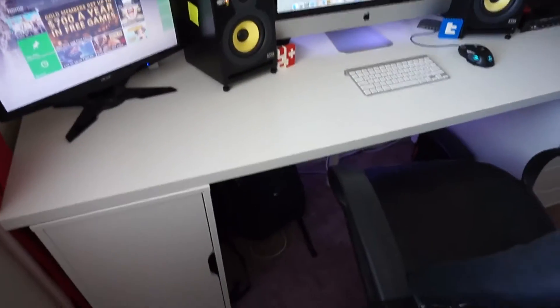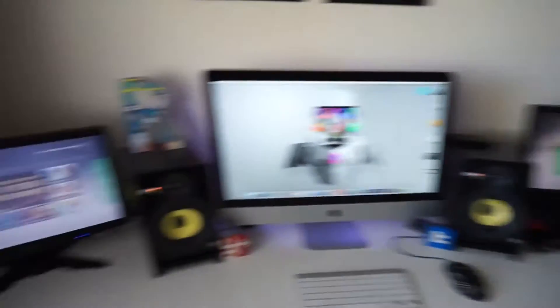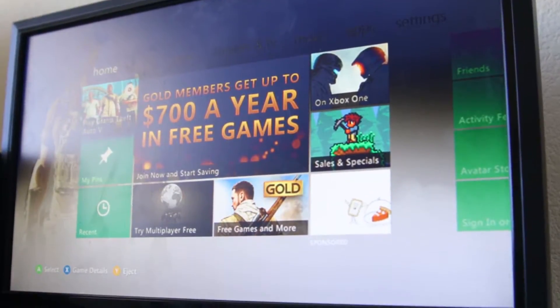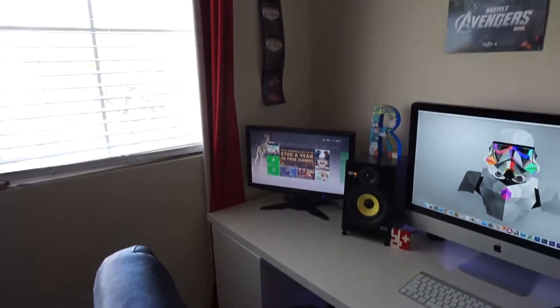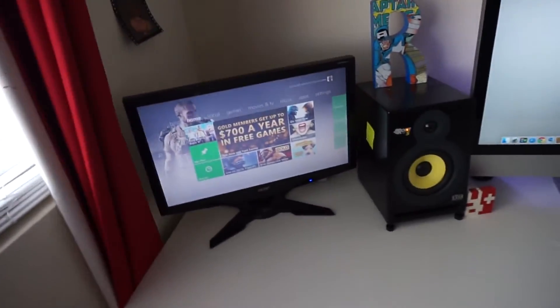Everything I mentioned I'll have links below where you can buy them at the best prices I can find. Moving on, we have two Acer G205 HV monitors — one here, one over there — so you can play Call of Duty and Grand Theft Auto, do split screen, and not have people crowding around one monitor. Kind of overkill but pretty cool.